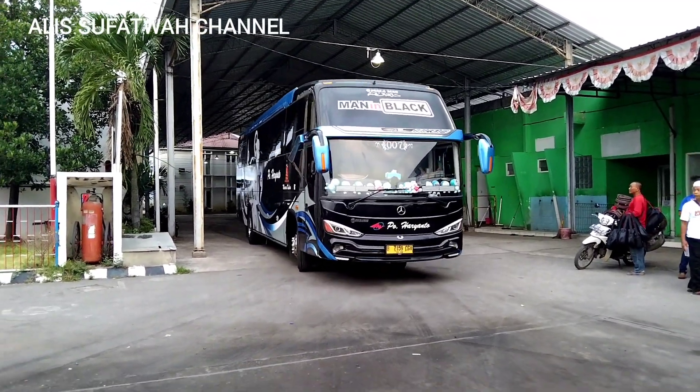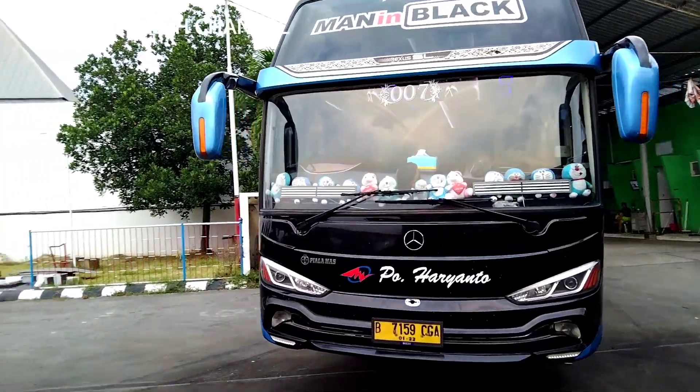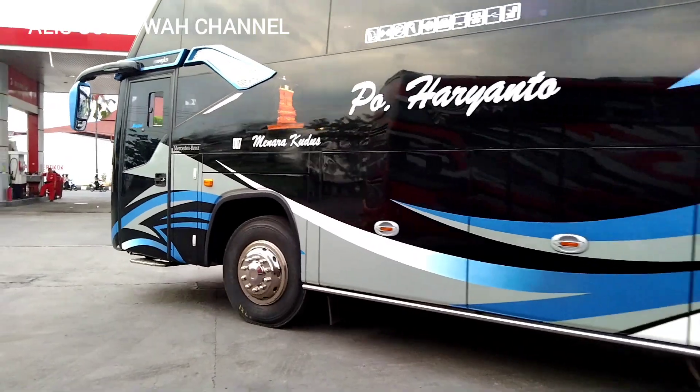Ini ada armada HR 007 Men in Black, mau nyolar ini, lepas ganti ban.